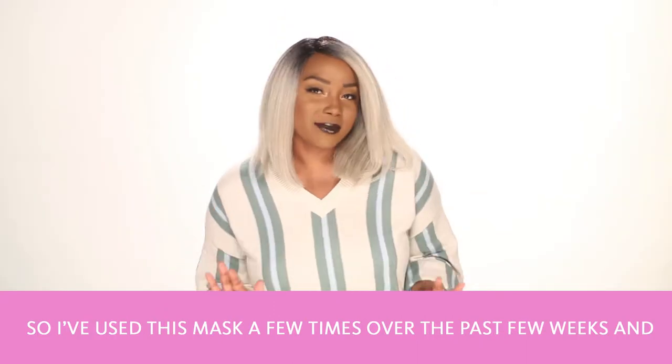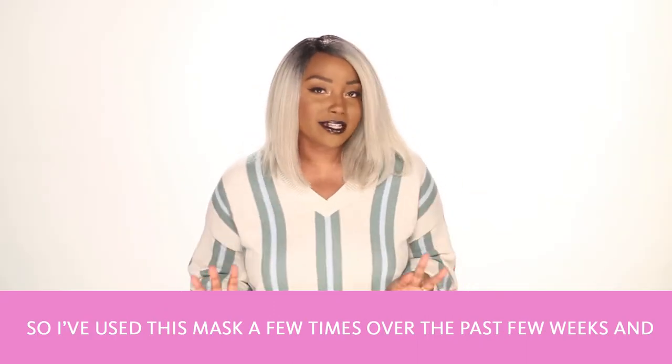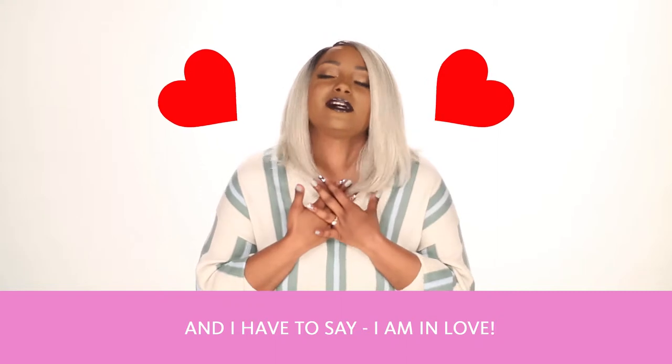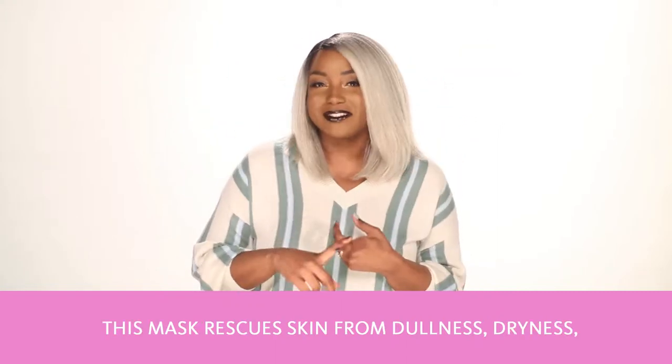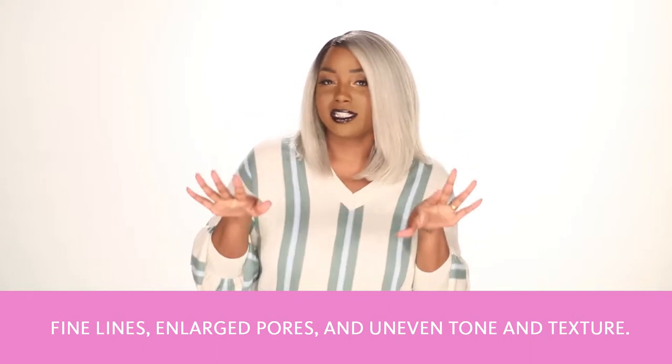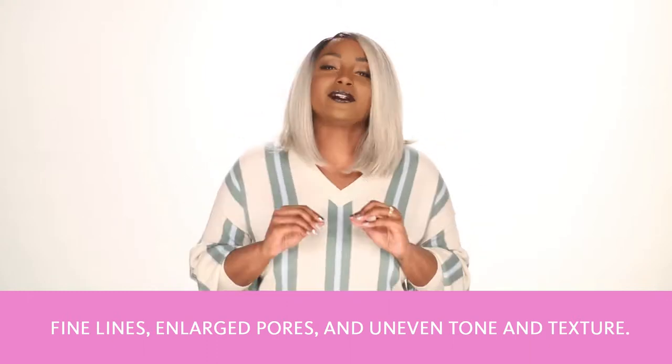I've used this mask a few times over the past few weeks and I have to say I am in love. This mask rescues skin from dullness, dryness, fine lines, enlarged pores, and uneven tone and texture.